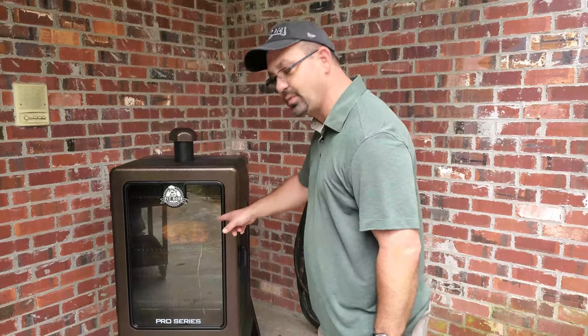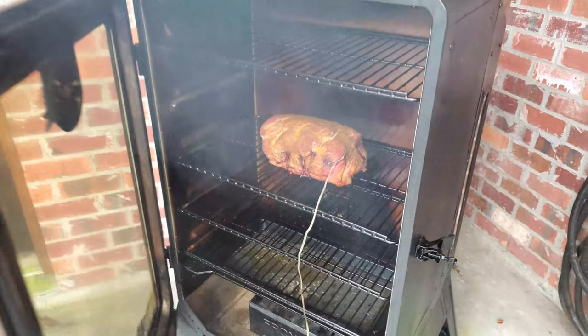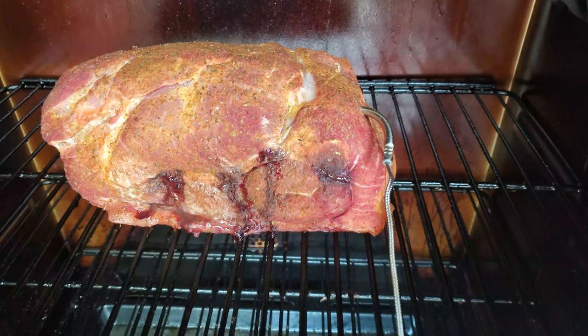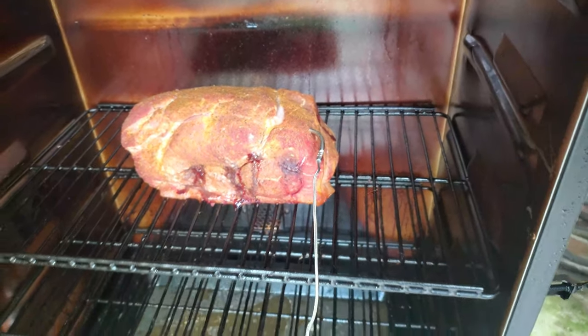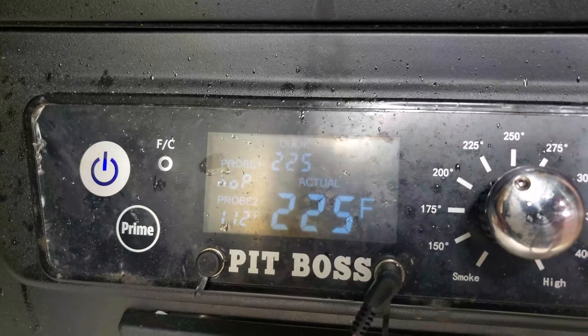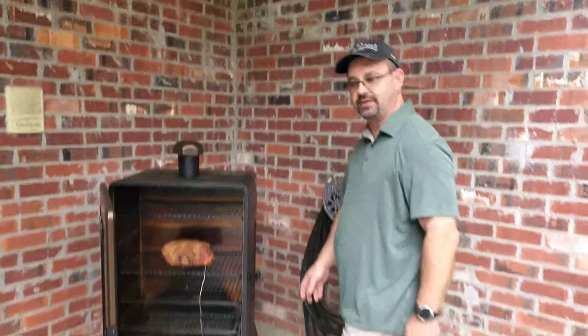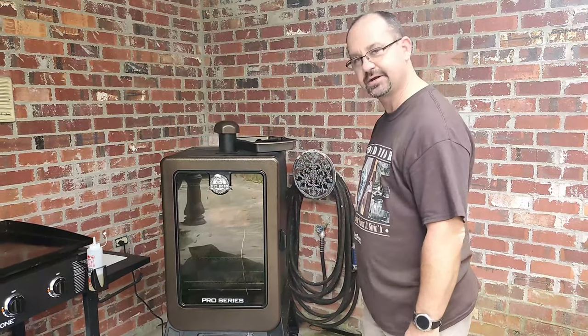I want to show you what the actual pork is looking like. I'm gonna open up the doors — you can see just how good the pulled pork is. The seasoning from the injection is starting to come out. It's looking great. You can see the temperature is still about 225. Let's get this door closed. It's been exactly three hours since we put this in here.